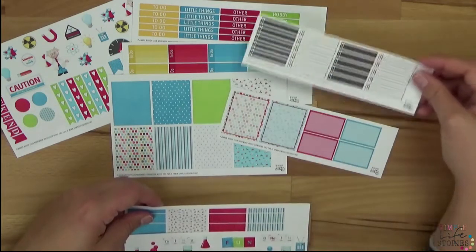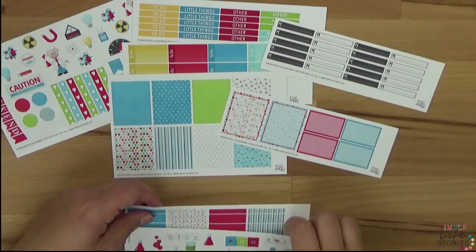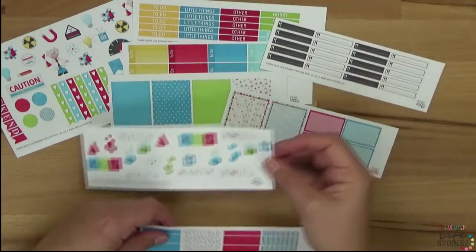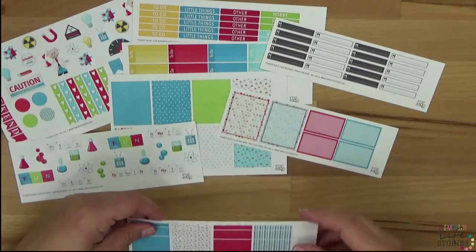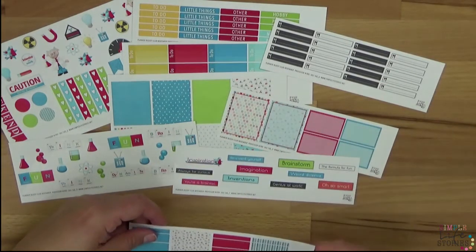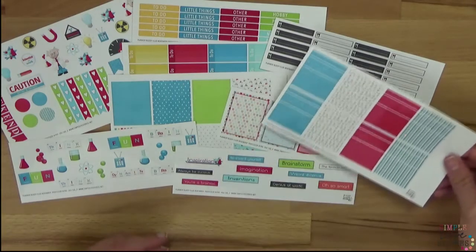Dann kommen noch diese Mahlzeitenplaner. Das sind so kleine Sticker, die könnt ihr prima unten dran kleben — ich zeige euch das auch in einem anderen Video. Hier dagegen haben wir noch ein paar Sticker einfach zum Dekorieren, und hier auch einfach so ein paar spaßige Sticker.